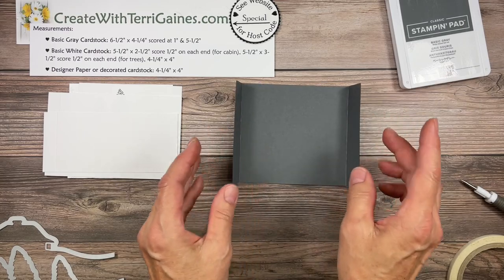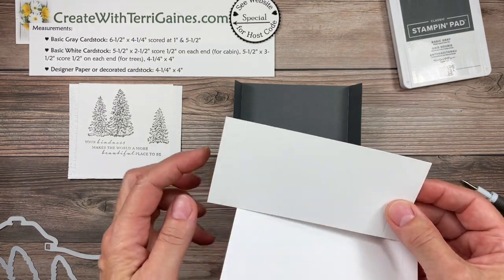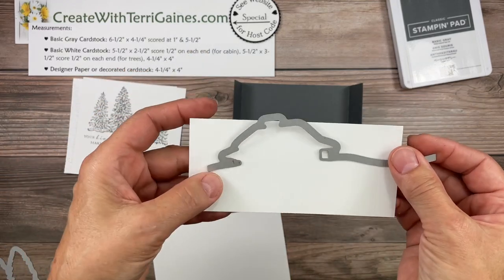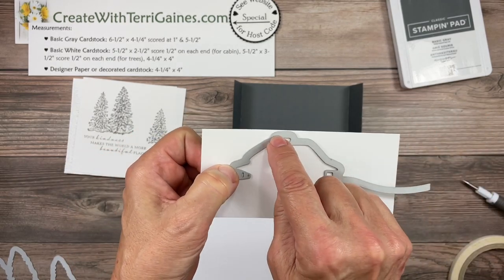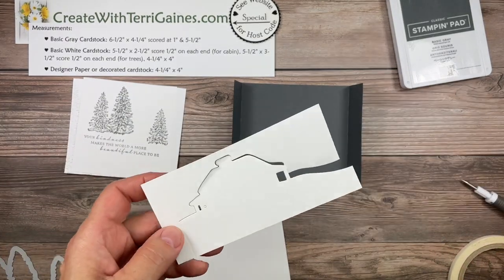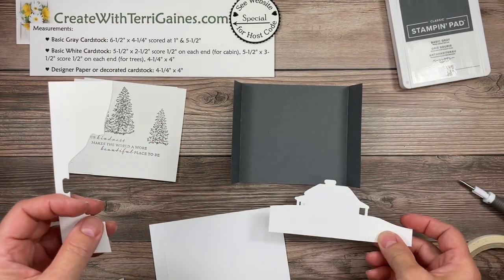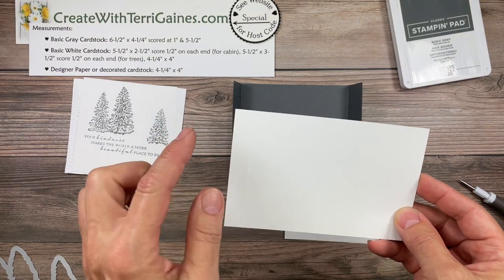Then what we need is two pieces that are going to be five and a half inches long. I have cut one of them at two and a half inches, scored at one half inch on each side. This is going to be for the cabin. I'm going to line this edge of the die up to the score line and place it so this chimney is parallel to this edge and run that through my die cutting machine. When I do that, I will end up with a piece like this, and I'll need to take my paper snips and just complete the cut right here.